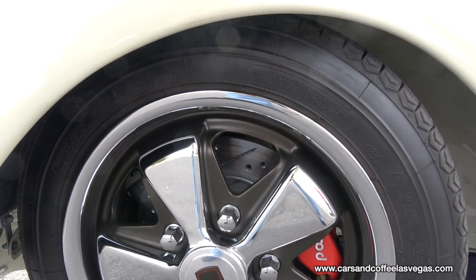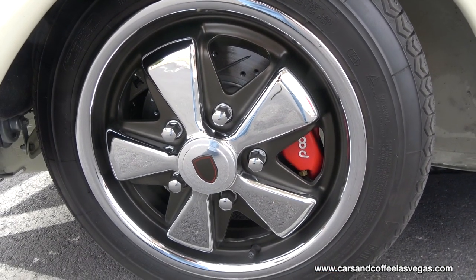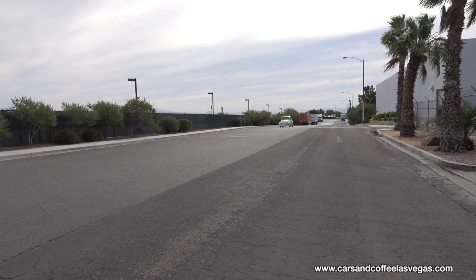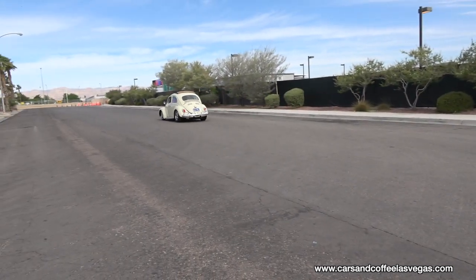In the rear, I'm running CRC spring plate covers with the Fox adjustable gas shocks, and then Willwood brakes as well in the back.